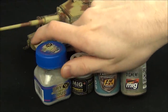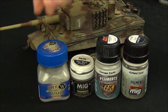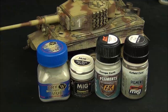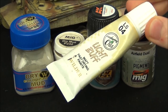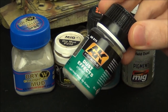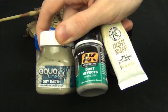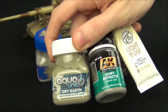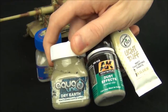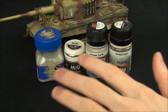I bet when I said dusty effects, a whole bunch of you thought about pigments. The fact is, I don't like pigments too much because they don't really dry permanently on the tank — they can easily be wiped off. I much prefer using oil paints, enamel effects, or certain acrylic products meant for weathering. All these effects are liquid, so when they solidify and dry they're not going to come off your tank if you handle it.